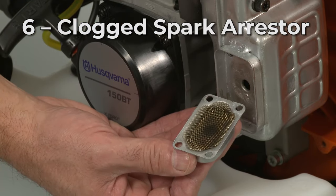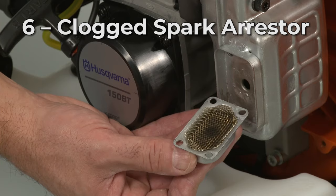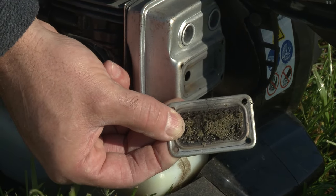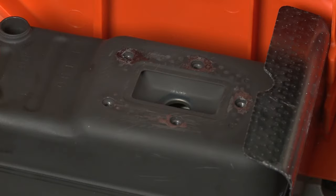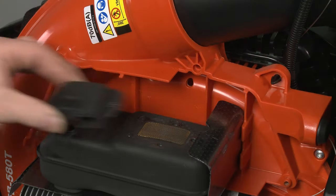The spark arrestor is a small screen that keeps sparks emitted by the engine from exiting the muffler. Over time, the arrestor can become clogged with soot, which may prevent the leaf blower engine from starting. You can try cleaning the arrestor with a wire brush, but you may need to replace it with a new one.